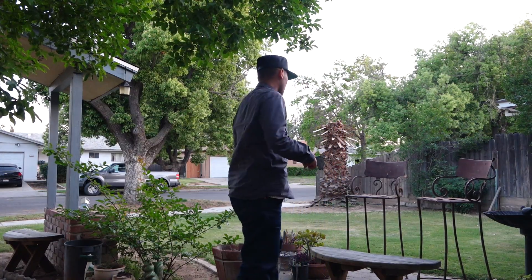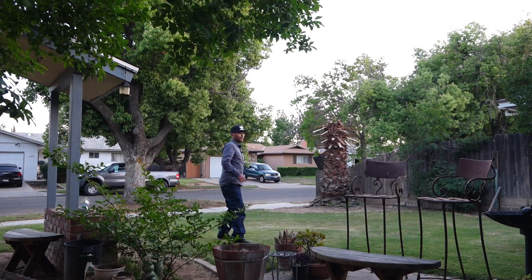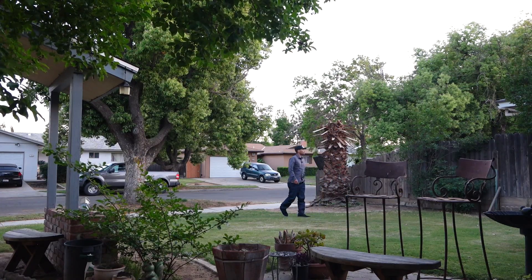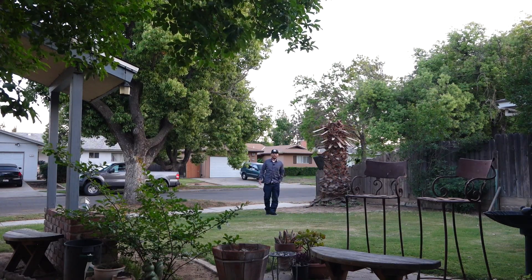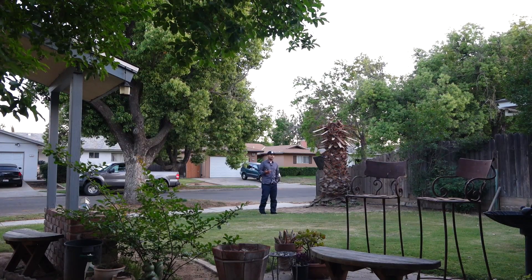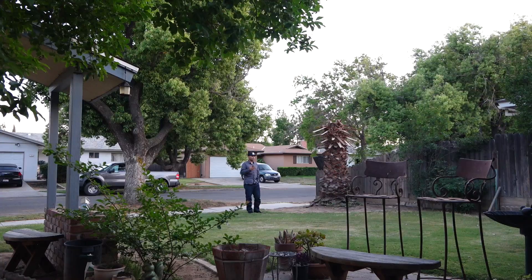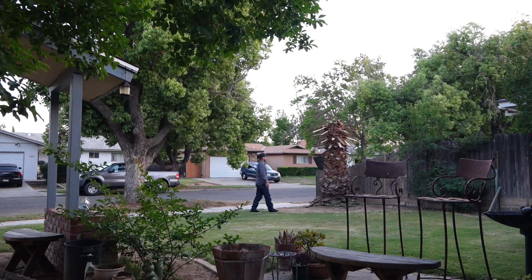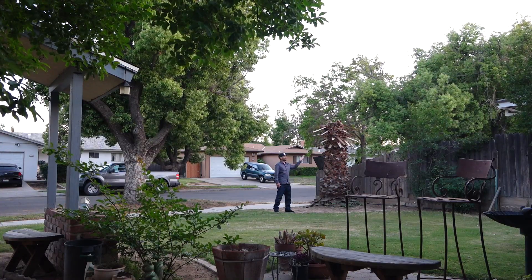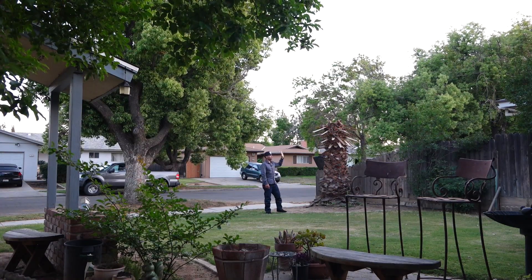I'm going to walk over here so we can get a little bit of an audio test and get a gauge on how this thing works. I'm talking at a fairly low to moderate voice right now and letting the lav mic capture my voice as I speak. I'm pretty much in front of my house right now and just wanted to show you guys my palm tree.